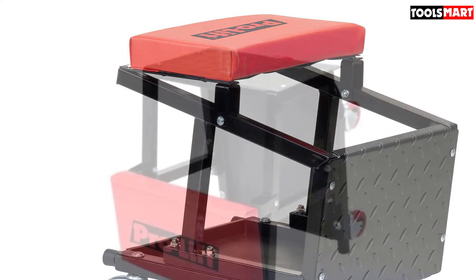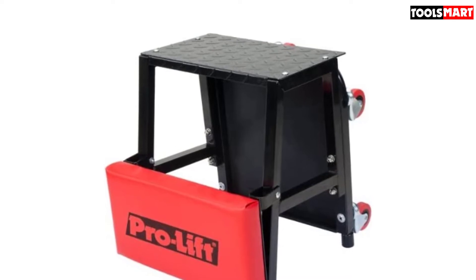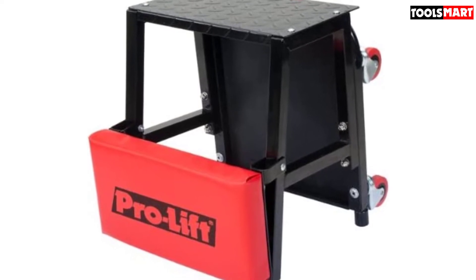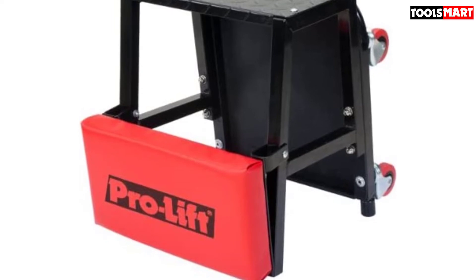You wouldn't want something light and flimsy to crumble under some weight. This has a 300-pound weight capacity, and buyers seem to like the quality of the seat and casters. Other buyers don't find it to be the right height for work, and find the tray to be a bit flimsy.